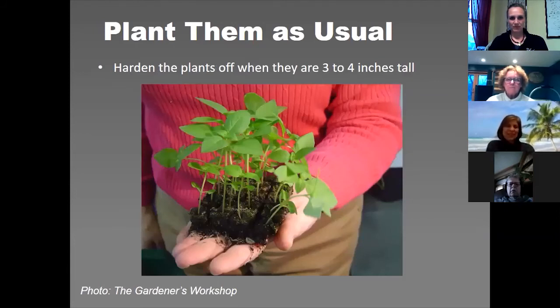Same as starting seeds in cells, you do want to harden them off when they're three to four inches tall before putting them in the garden. Hardening off is probably the worst part of seed starting — the most tedious — especially where we live because nights are cold and you have to drag everything in and out. Lisa Ziegler from the Gardener's Workshop has a technique where she plants them out without hardening off, covers them with row cover directly on top of the plants, pins it down with rocks or bricks, and leaves it on for seven to ten days so they naturally harden off while transplanting.